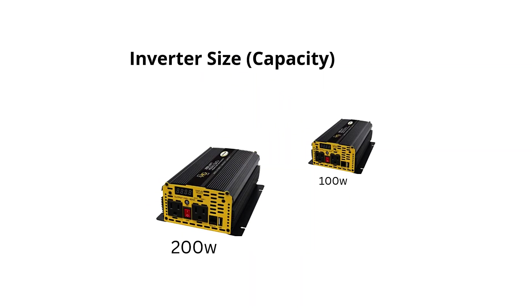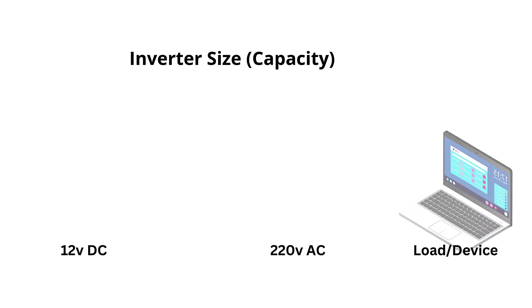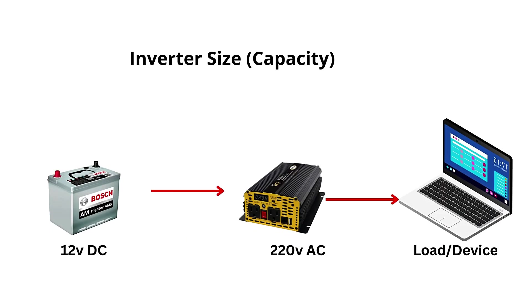The size of the inverter matters. Car batteries usually provide 12 volts DC power, while inverters convert this to 110 volts or 220 volts AC. Ensure the inverter's wattage matches the power requirements of the devices you plan to run. Small devices like chargers and lights are fine, but high-power appliances like refrigerators or power tools might be too much for a standard car battery and inverter setup.